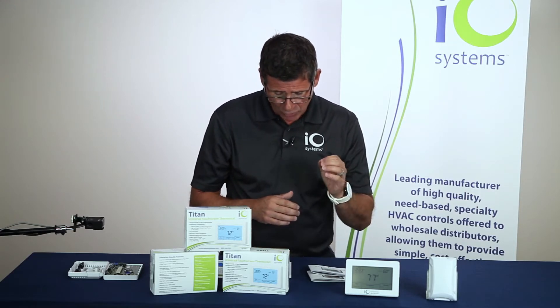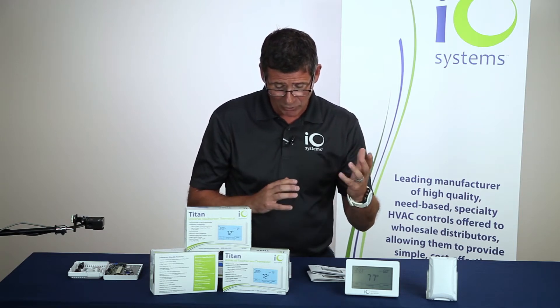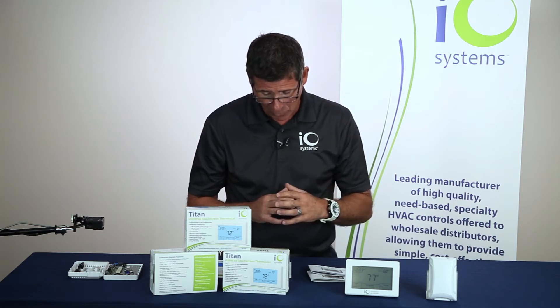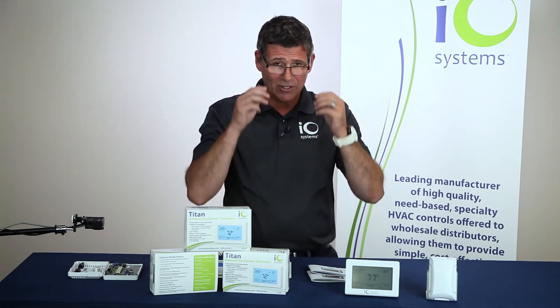It will do up to three heat and two cool with a heat pump or dual fuel, and also up to two heat and two cool in conventional. There are selectable high and low balance points and selectable fan options. The control range on this thermostat is quite exceptional — you can go all the way down to 41 degrees or up to 122 degrees, which is great for therapeutic businesses, yoga studios, or similar setups.